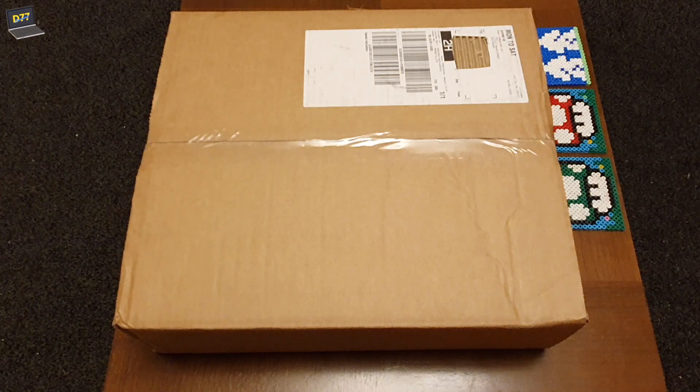Hey everyone, it's D77 here and welcome to not just another unboxing video. I've got something here that a great many people have been delighted to receive over the last couple of weeks. Finally got my own through the door yesterday, and this is the first chance I've had to actually get to the unboxing bit. This is the ZX Spectrum Next - the long, long awaited spiritual successor to the 128k toast rack, and I think it's time we opened up the box and saw what's inside.